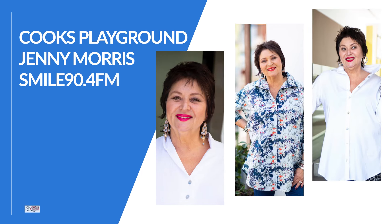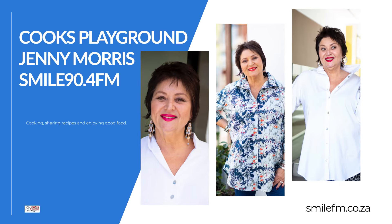I'm going to share all of me with you now. My name is Jenny Morris. I'm an author, a radio presenter, I do television and boy can I cook.